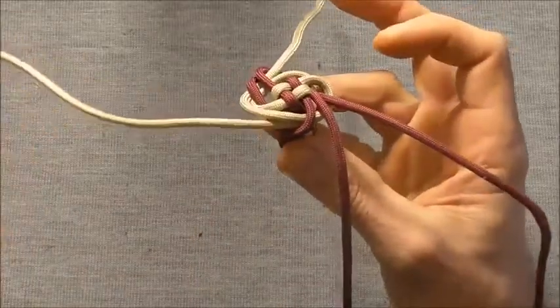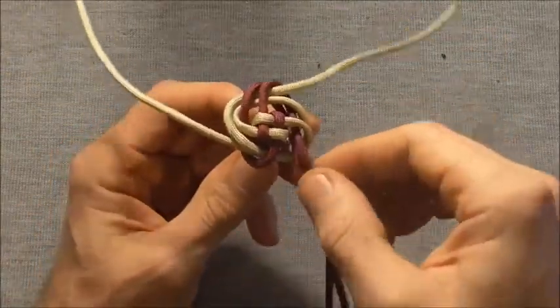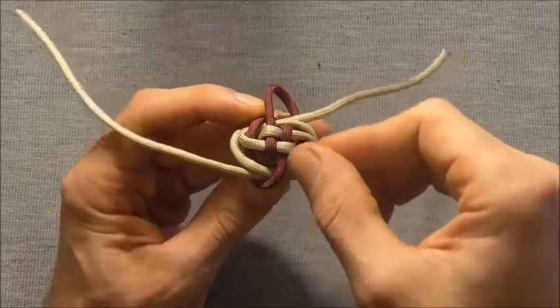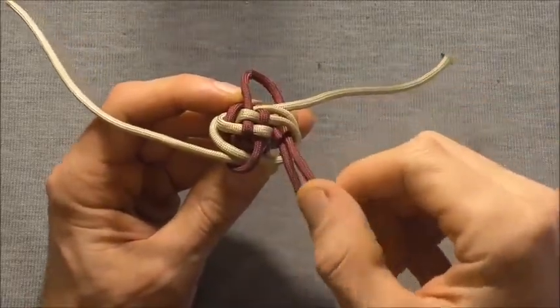Then we'll have one more strand to go. Again we will identify which strand we want — this is the strand that's coming directly out of the crown, so that's the one we want.